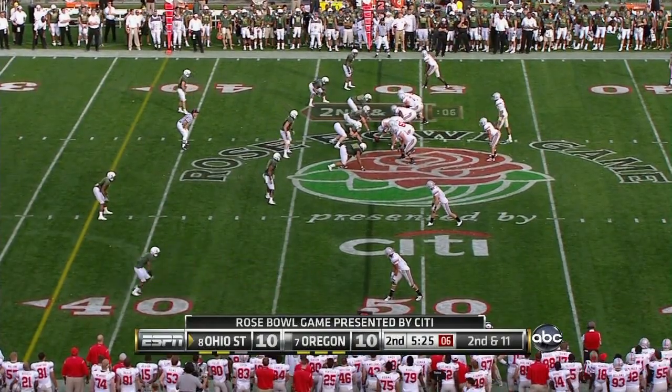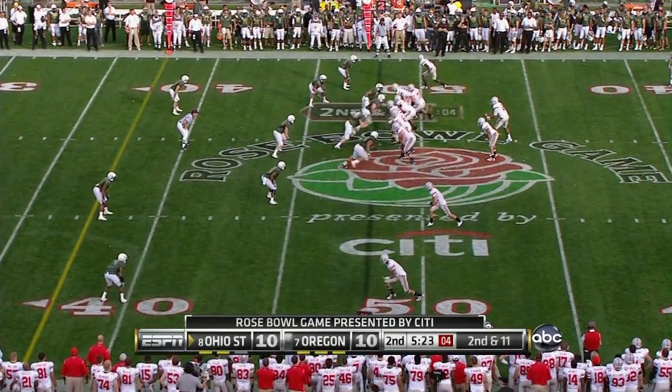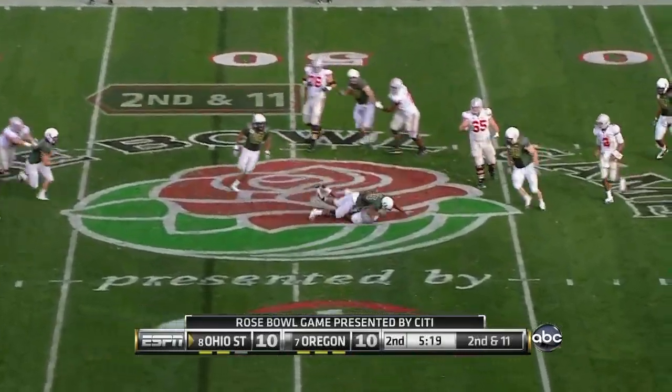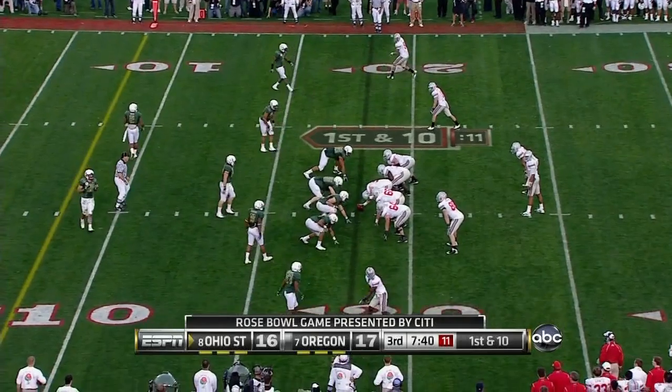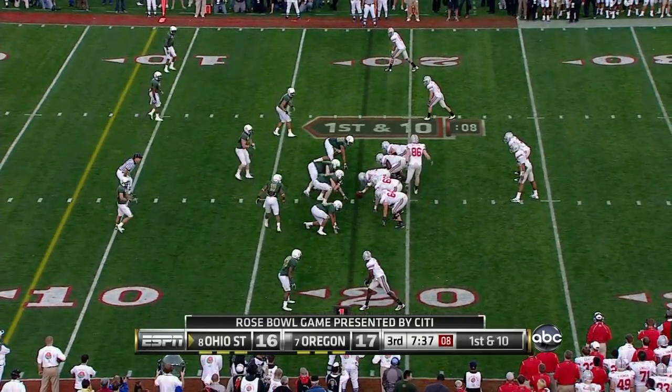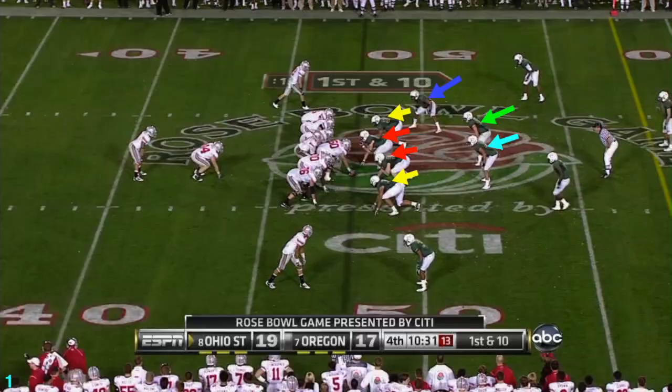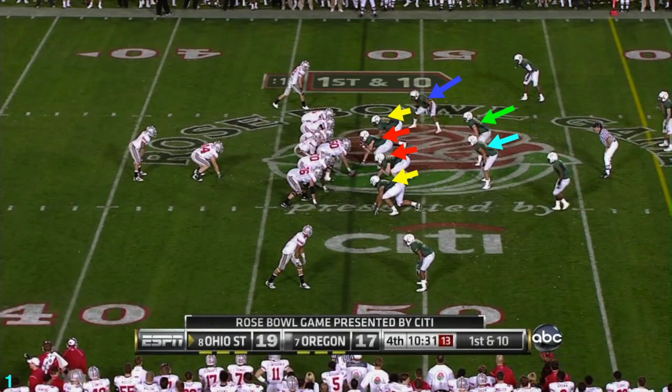As recently as the 2010 Rose Bowl, the Ducks ran a completely different defense than the one we saw take the field this last season. Against Ohio State, a power running team, we primarily ran a 4-3 defense. How can you tell? It's how many on the defensive line have a hand down on the ground, in a stance.